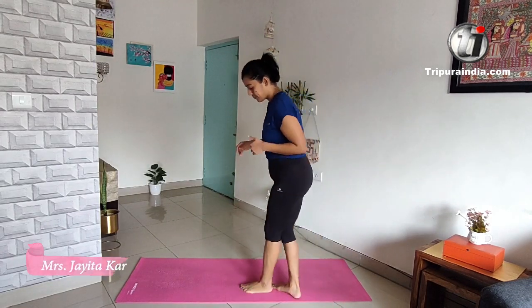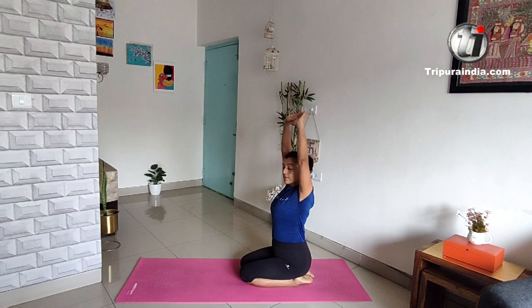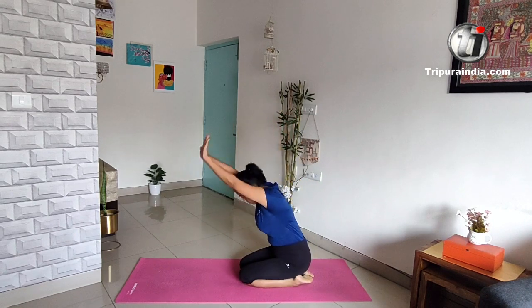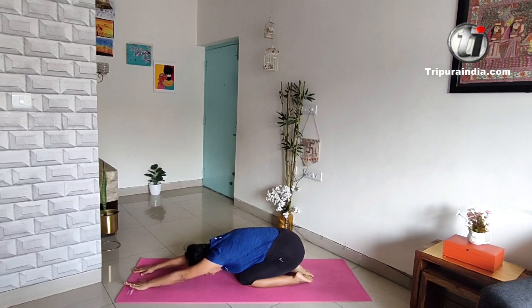To start with, I will do the child pose — Shishvurasana. For that, you have to sit in Vajrasana, stretch your arms up, and bend forward. Stretch your palms. We will do it for a few counts. Keep your breathing normal. One, two, three, four, five.